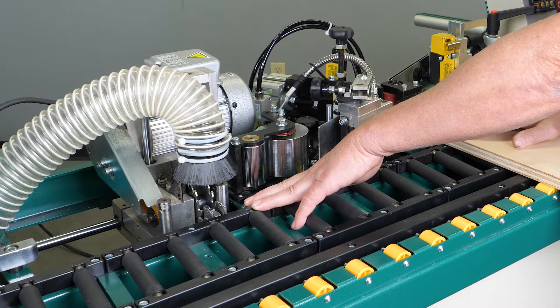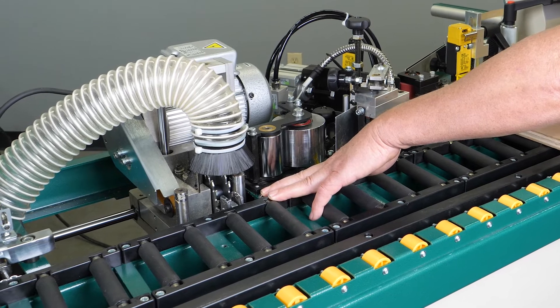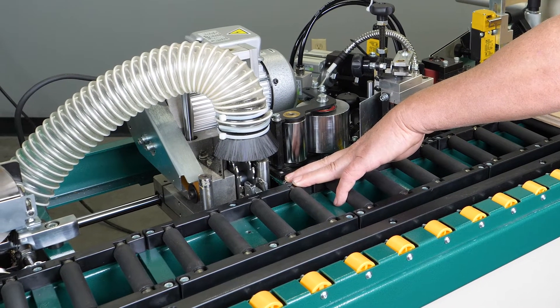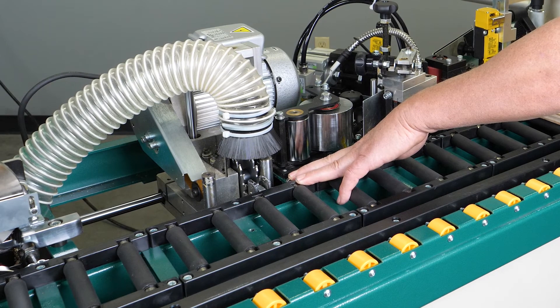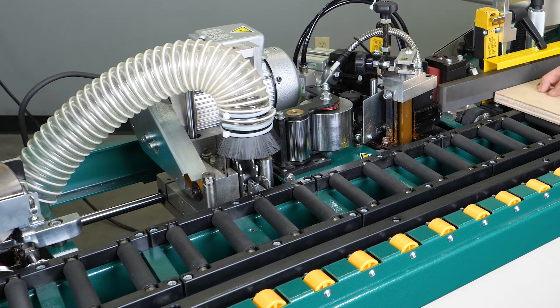I'm going to move this board back, imitating the board releasing the switch, which then makes the cut with our guillotine. Then as our board advances forward and the tail end of the board releases the switch for the end trimmer, the end trimmer goes ahead and makes the cut on the end of the board.